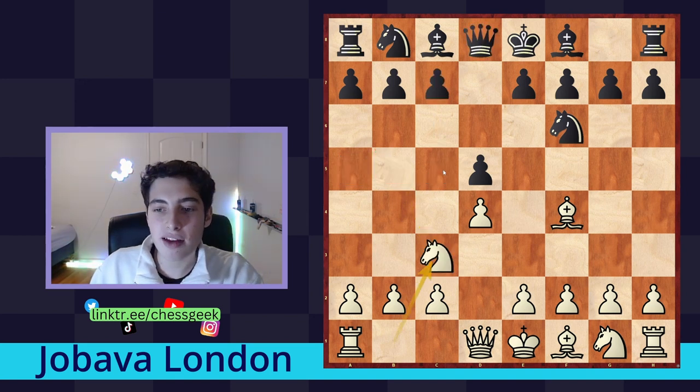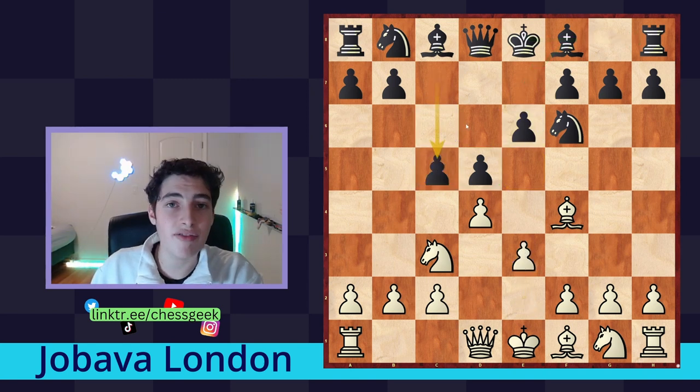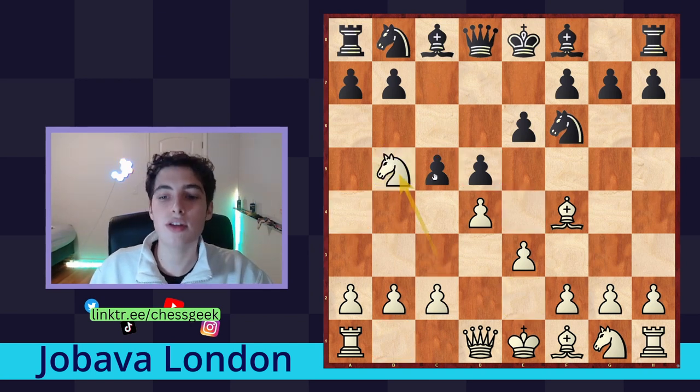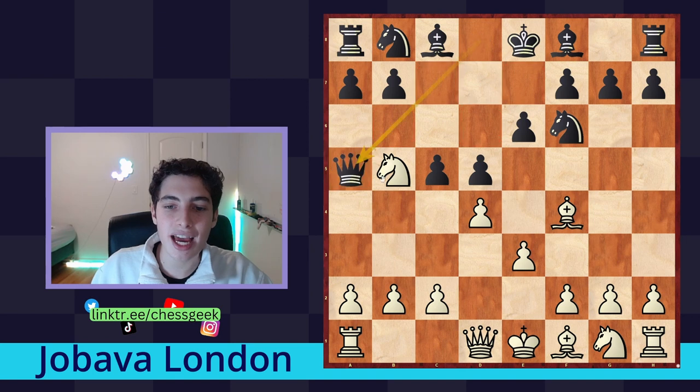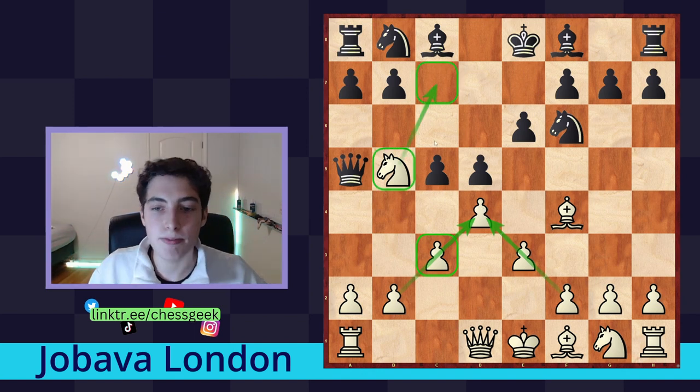This is why I always recommend: after e6, first go e3, let them play c5, and now we can go knight to b5 far better because the knight is defended, so queen to a5 is fruitless. We can go c3 — a move we want to do anyway because it secures our center — and we still have the same threat of going ahead and placing the knight on c7 with a fork.